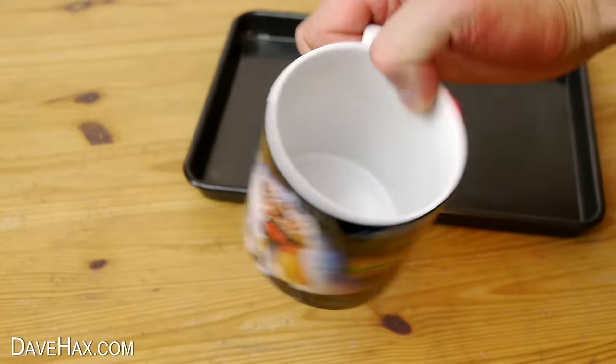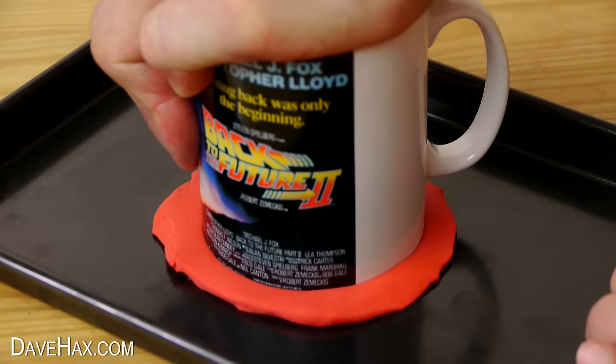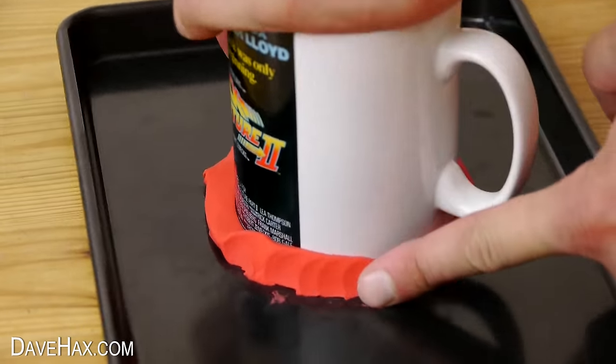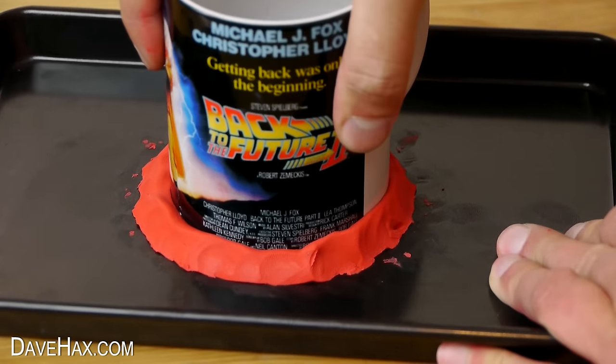Next, take a mug with a nice flat bottom like this and push it down onto the plasticine. You can fold up any plasticine around it to make a lip. Then remove the mug.